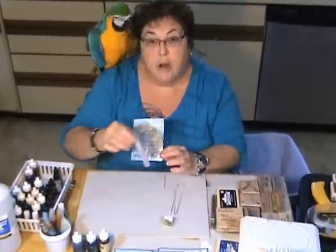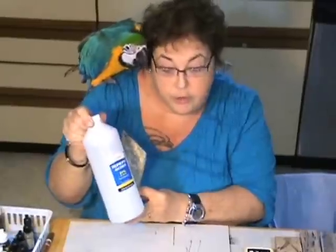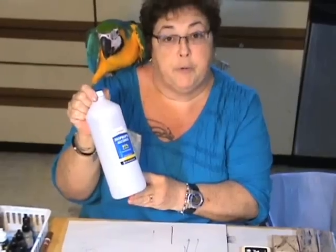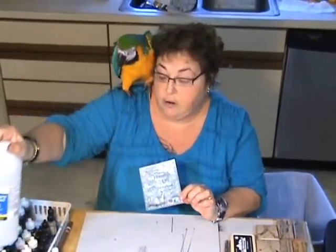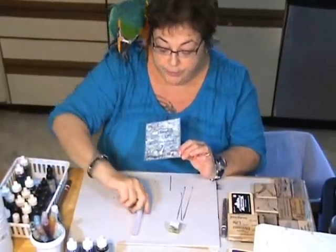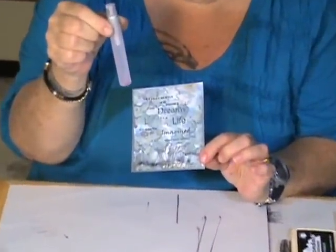We're going to put some alcohol in our spritzer. This is plain bathroom alcohol — 91% works better than 70%, so check your medicine cabinets before you use the 70%. The 91% is actually going to marble better, as you can see on the finished product. We've filled our spritzer up with that alcohol straight — we've not cut it with anything.